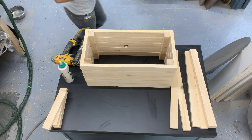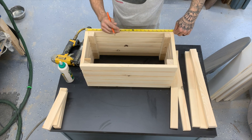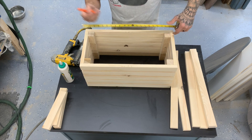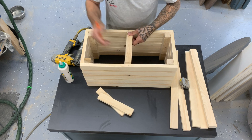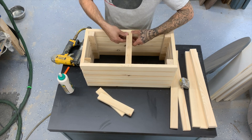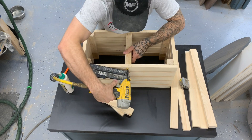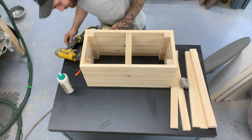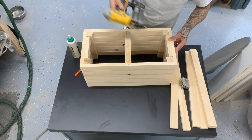Now that all the sides are complete, we're going to move on to the top. You're going to find the middle, which is 11 inches, and make a pencil mark. The support is an inch and a half wide, so I added a mark three quarters of an inch on each side of the center mark. A little bit of glue, hold it nice and straight with some brad nails. Now you're going to take your two extra side pieces, cut them to size, and add a little bit of support on each end — just a line of glue and some brad nails.